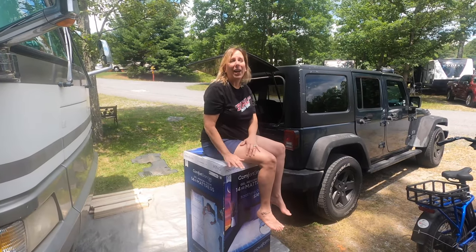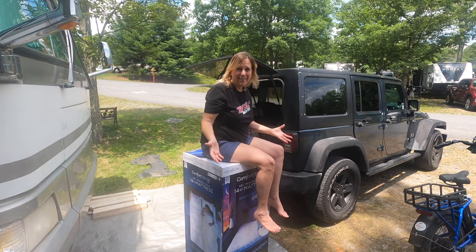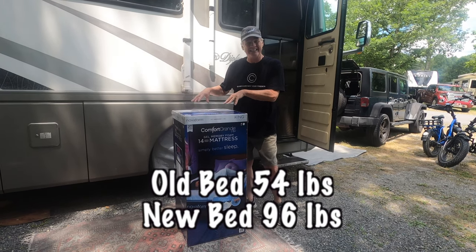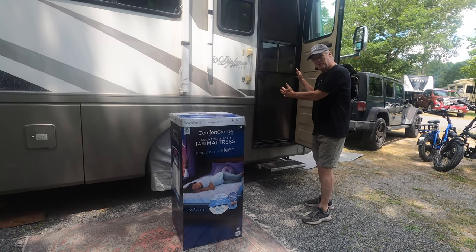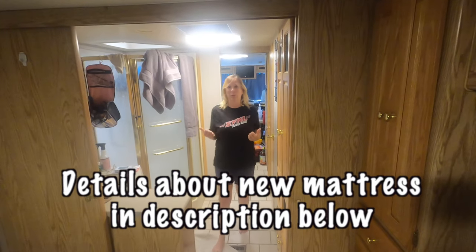Today, not only are we getting a new mattress, but we're going from a queen to a king. This job does have a few challenges — this box is 96 pounds, and we have to get this king size mattress through this door. Our first challenge is getting this mattress through these doors.